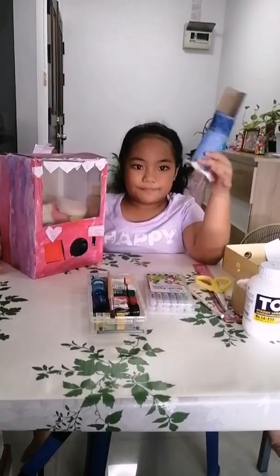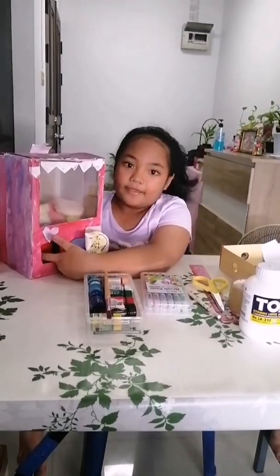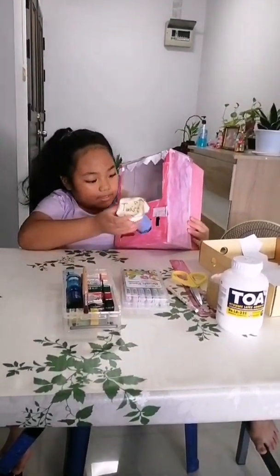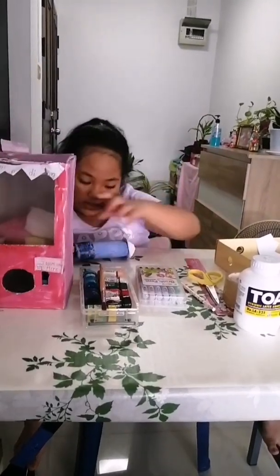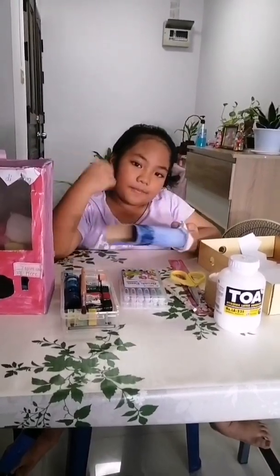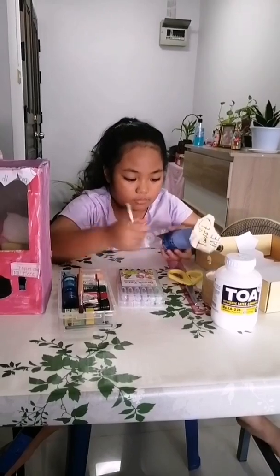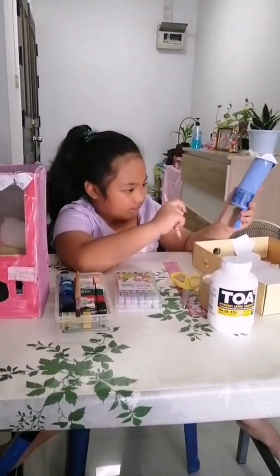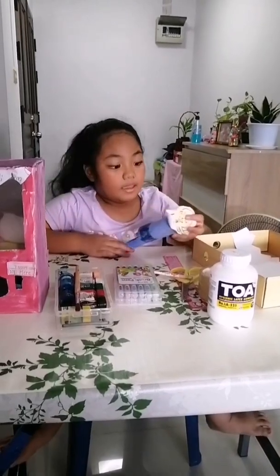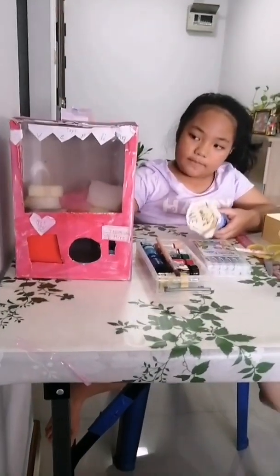We also need tissue rolls and color paper. Let's get started! The first step is I got the tissue roll, then I painted it, and then I used the marker to outline it so I can know where to cut. You should cut it like this. After that, I painted the shoe box.